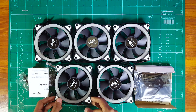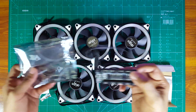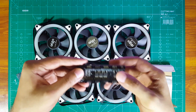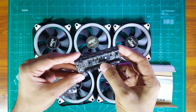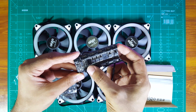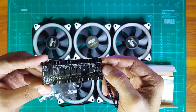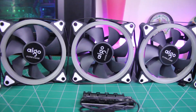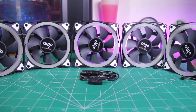The build quality and design of these fans are pretty impressive compared to their pricing, and the controller board is designed pretty decently as well. It's got four different MOSFETs — one for all the fans and three for the red, green, and blue LEDs. There is also a button with which you can select different modes for the RGB.